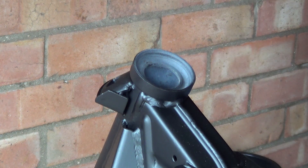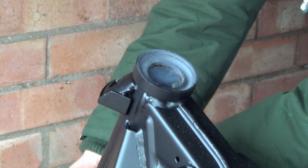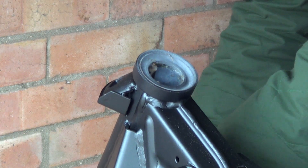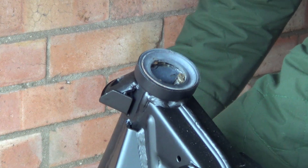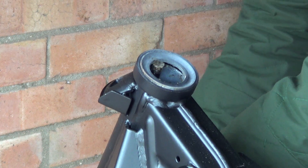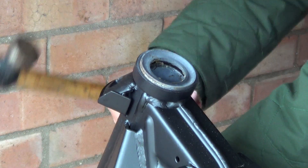So the top one is easier and more difficult — and that really does make sense. It's easier because you can see what you're doing. It's harder because it's harder to get at. Not harder to get at per se, it's just you're hammering up towards your face and gravity's not helping you.